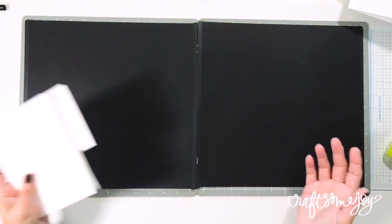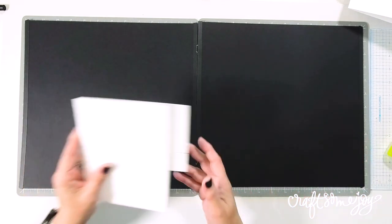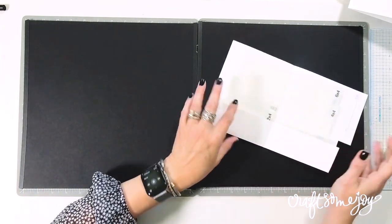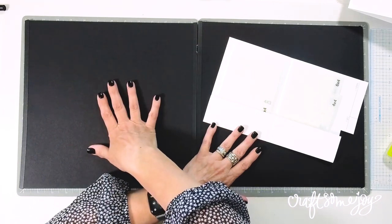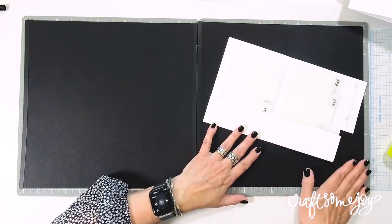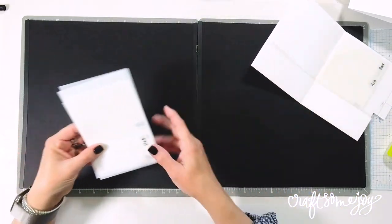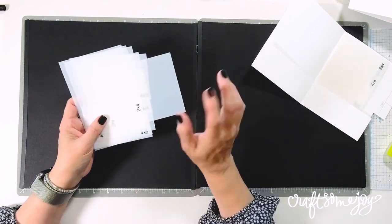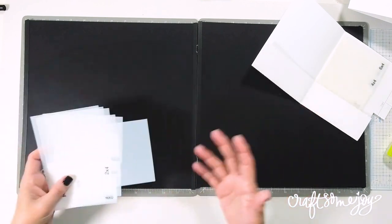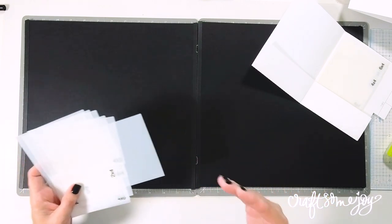To explain what I mean by a grid layout, I'm going to demonstrate what I've done to set up this two-page spread. I have a photo folder here — on the left-hand side are the templates for the left-hand page, and on the right-hand side the templates for the right-hand page. I do have a video that takes you step-by-step on how to make your own templates, which are really helpful when you want to do a grid layout.